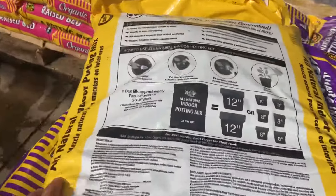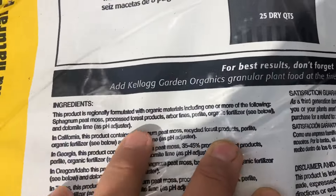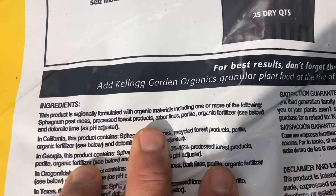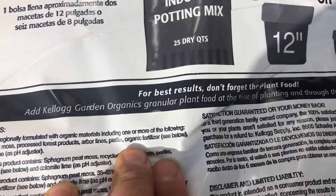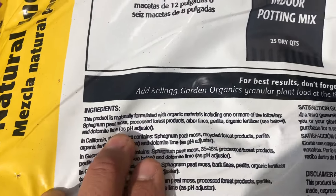Here's one. The ingredients list: sphagnum peat moss — that's good. Processed forest products — nope. Arbor fines — nope. Perlite — good. Organic fertilizer — maybe. Dolomite lime — interesting. Arbor fines and recycled forest products usually mean wood chips, and that can actually be a problem.